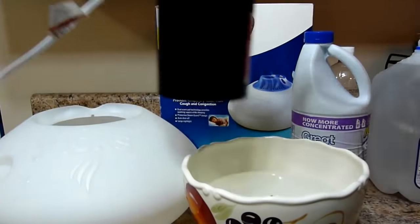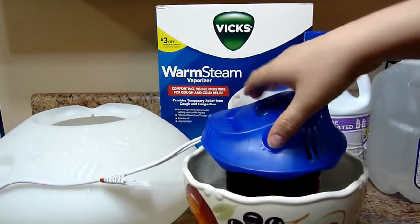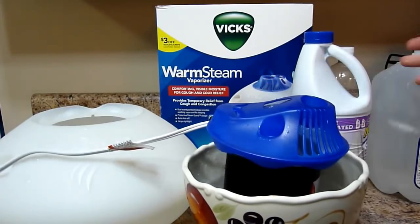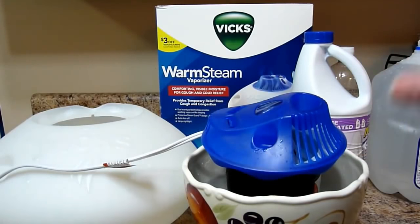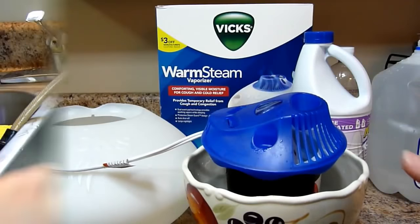It's going to loosen that up so that they come out, and you're just going to let it sit in there. The fuller you can get it so that the vinegar comes up, that's good. It'll take quite a bit of vinegar as you can see — I actually need more — and you're going to let it soak for 10 minutes. So we're going to let that sit there and I'll be right back.